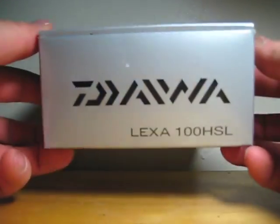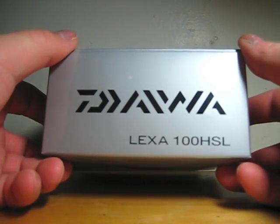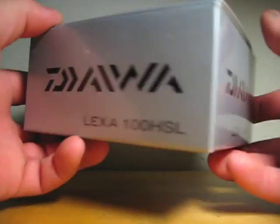Hey guys, this is Sonny from TeamerPhillips. I got the unboxing of the Daiwa Lexa 100 HSL.